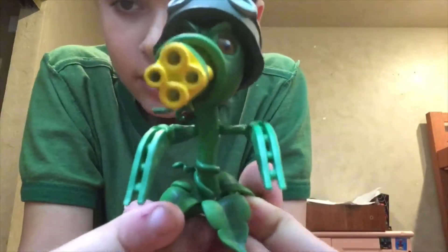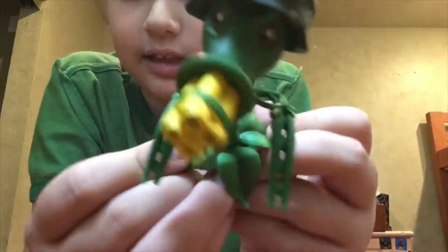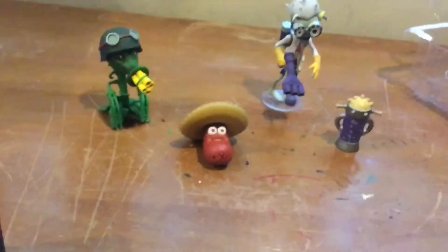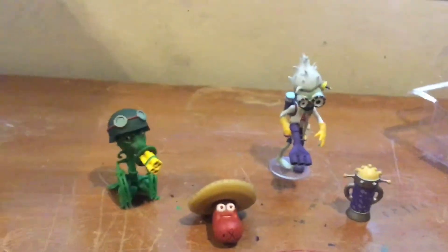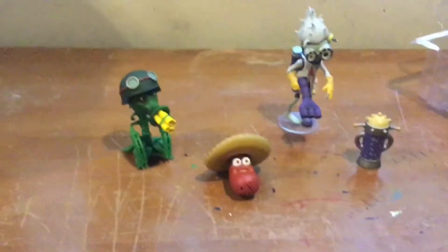Moving down, he has his stem and the blue thread here. Here's the Scientist Zombie and Gatling Peashooter set with all its accessories. I hope you had a nice time watching this video — give it a thumbs up if you liked it, subscribe if you want more videos like this, and have a nice day. Bye!